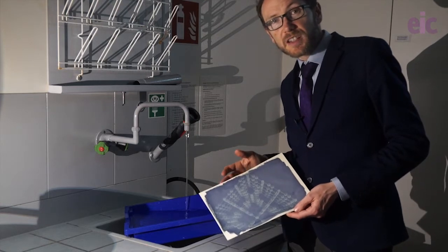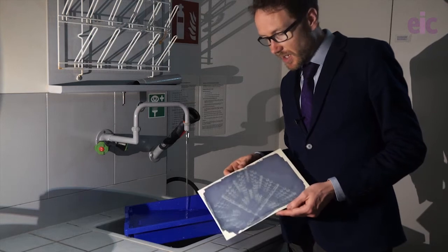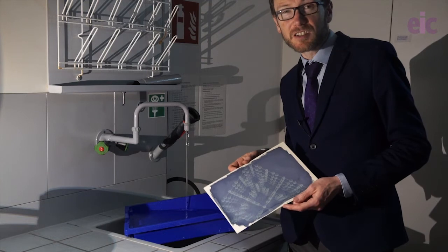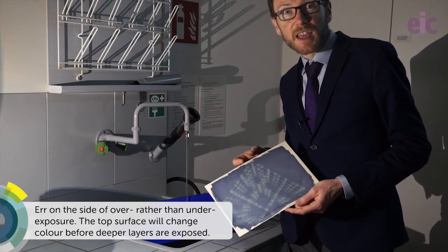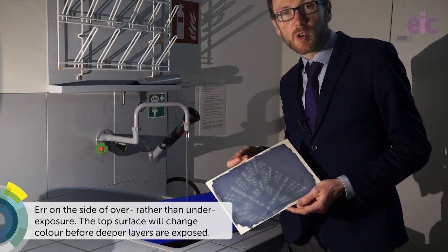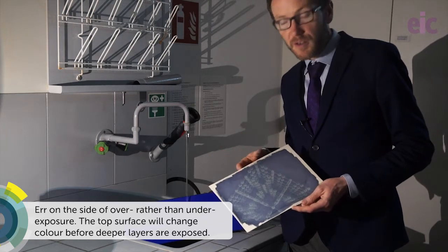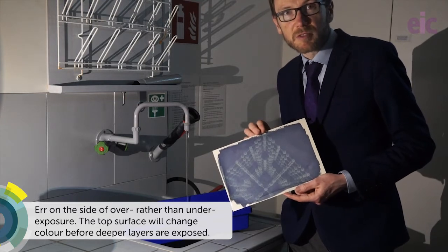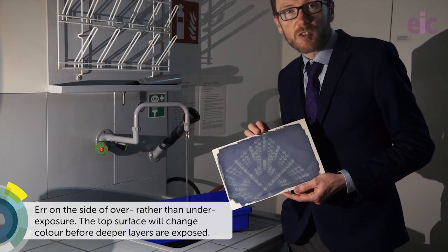So once your exposure is complete you want to rinse off any unreacted starting materials. I actually expected to leave this out for about 10 minutes but in the end it only needed about three minutes, because up until then I'd been working indoors. It's surprising actually how much UV drops off coming through glass, so do be aware of that. But you can eyeball it, and you can see I was able to get a reasonably accurate exposure of my structure of Prussian blue here.